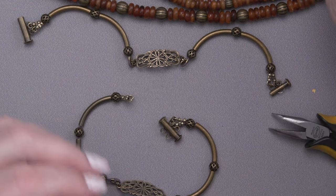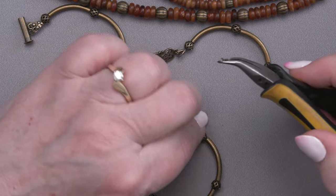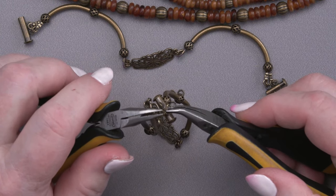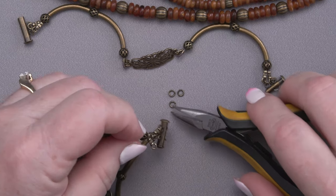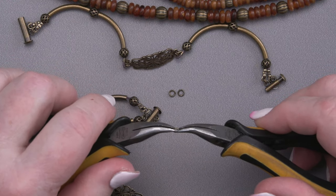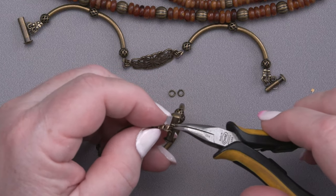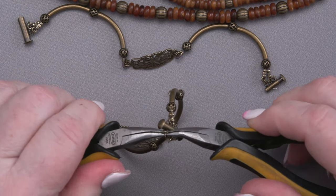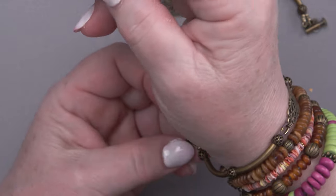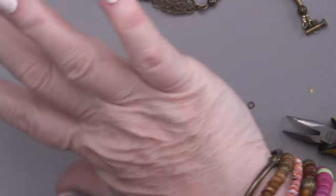We'll use the little jump rings again. Remember when you're opening jump rings, always twist them open — twist them open like you're going to eat an Oreo. Don't pull them open like you want to eat a hamburger. I could probably use double jump rings here too, but you're probably tired of watching me open jump rings. And there is bracelet number two. I'm going to put it on using that nifty slide lock clasp.